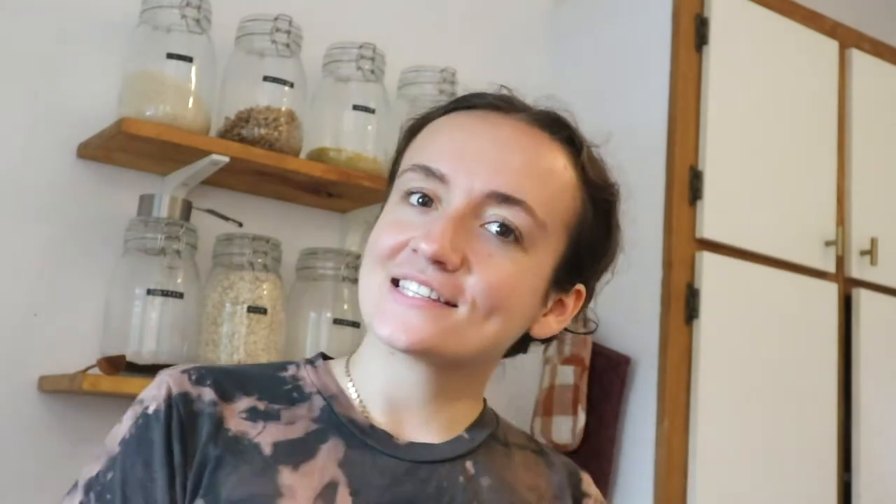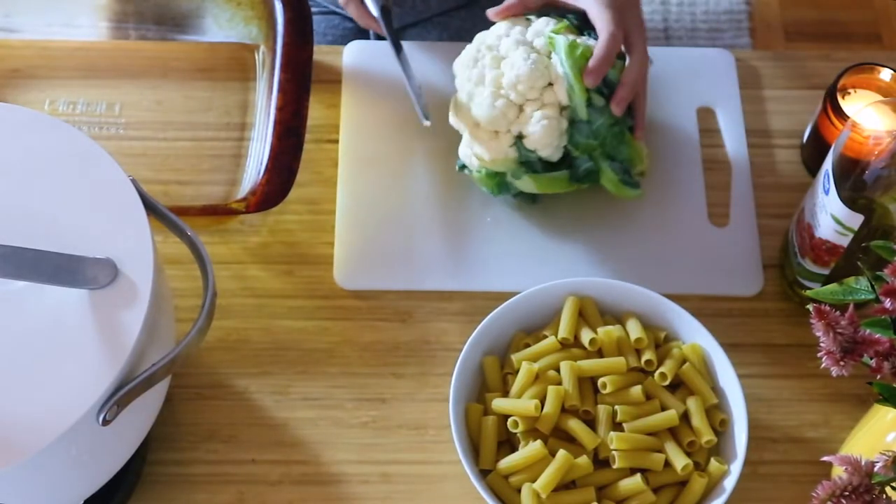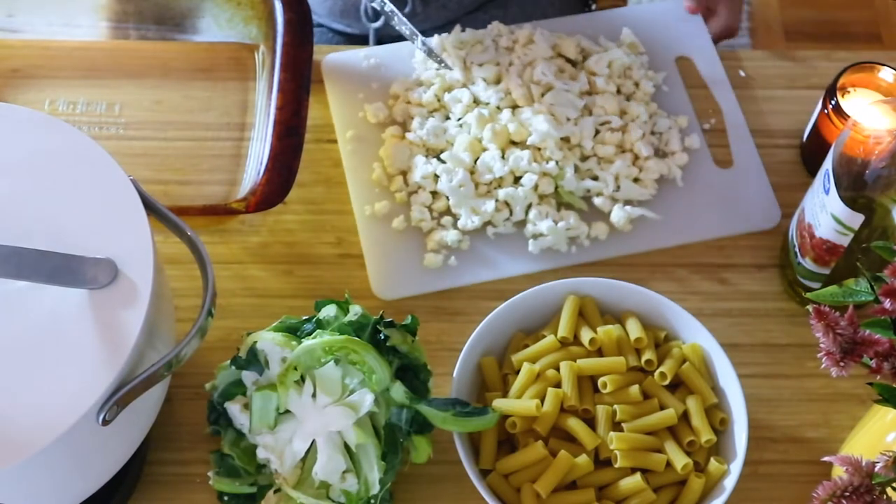This one is so good — I put some sun-dried tomatoes in there, zucchini, and other good stuff, so I really hope you like it. The first thing you're going to do is chop up a large cauliflower.